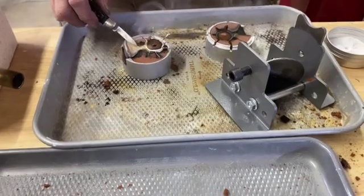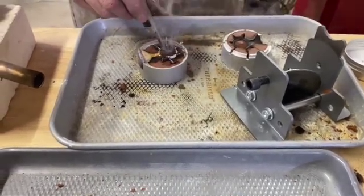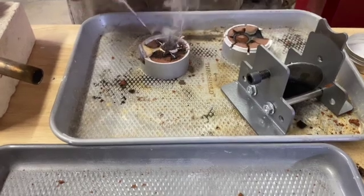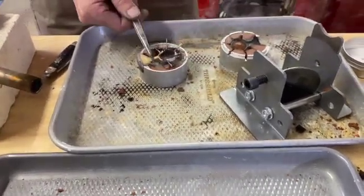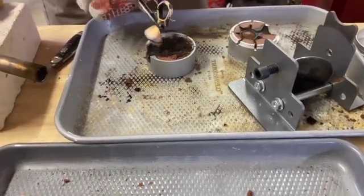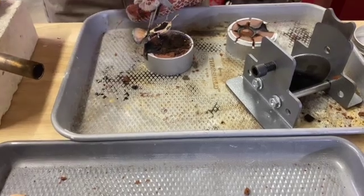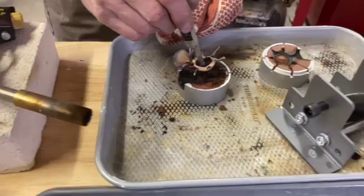Did you forget to turn the fan on again? There's another great casting — look at all the cool little vents coming out of it.